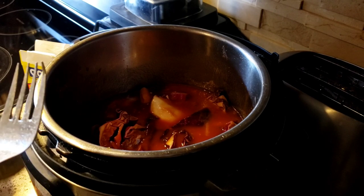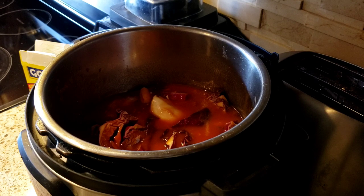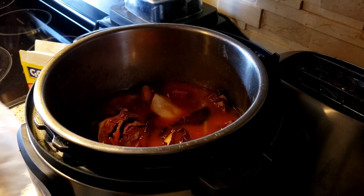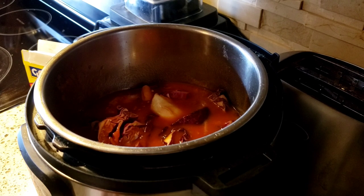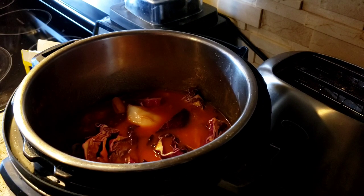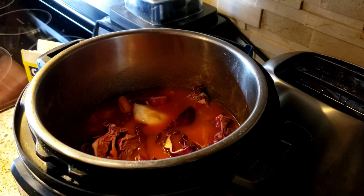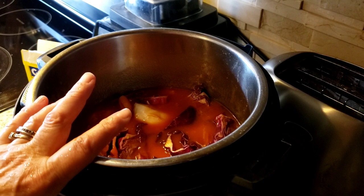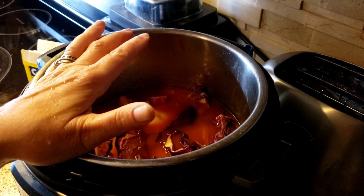My sister-in-law said that whenever she made this everybody loved it, so I figured why not give it a try. You serve it with orzo — she said to add orzo after it's cooked and let it cook right in the juice. But I'm not going to do orzo; I'm going to do whole grain elbows or regular spaghetti instead.